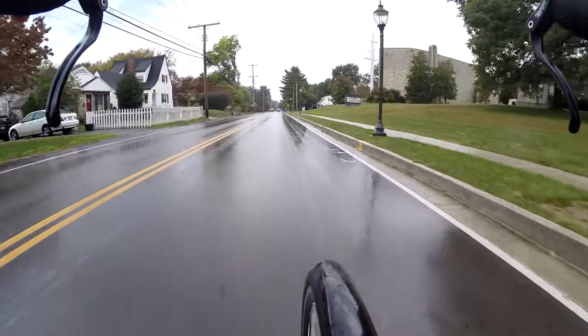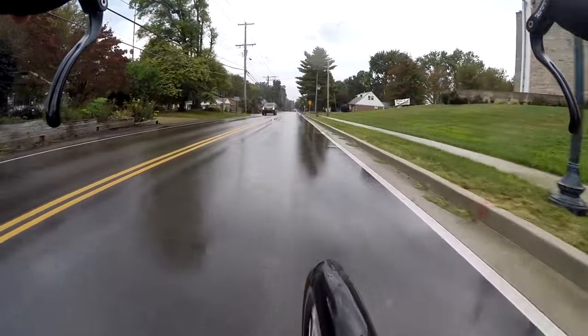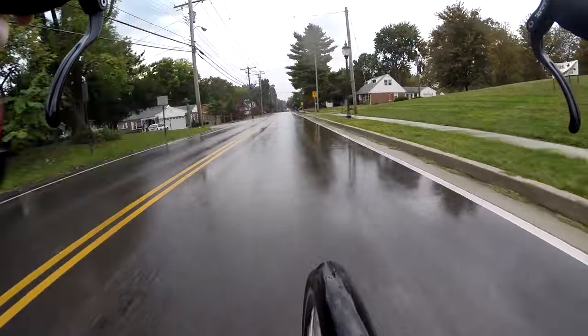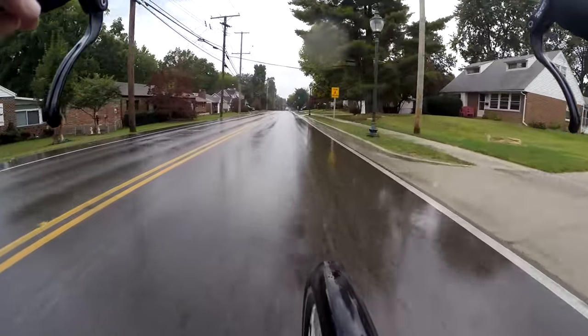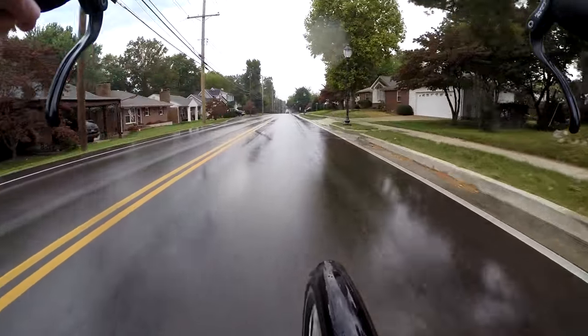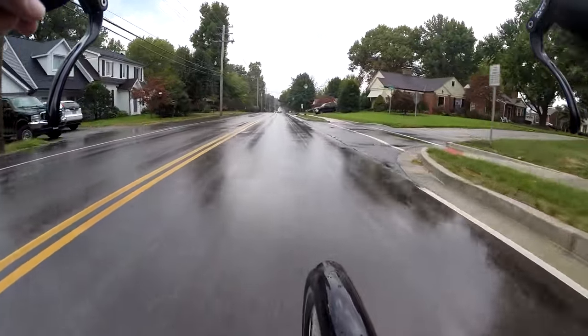Bike vlogger! On my way to work. Sort of. First we're going to go to the park, and then we'll go to work. Because why not? A little detour is always fun.